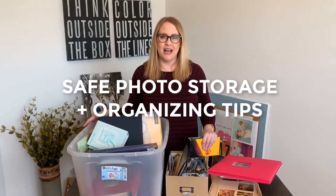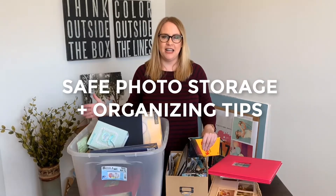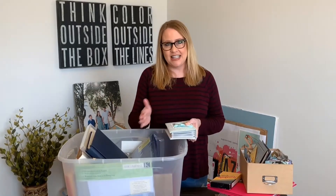If you're stuck at home like many of us right now, this is the perfect time to finally organize your photo collection of home movies and printed photos. Today I'll share some tips on how to safely store and protect your precious memories.